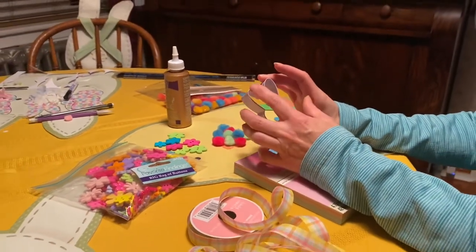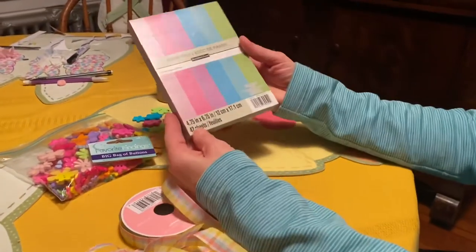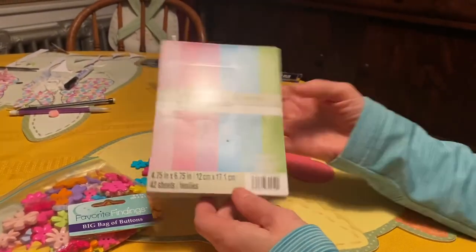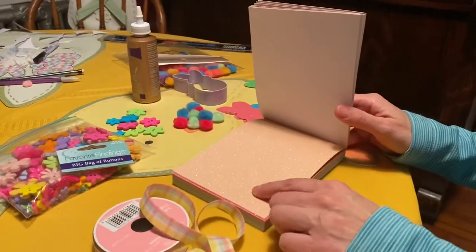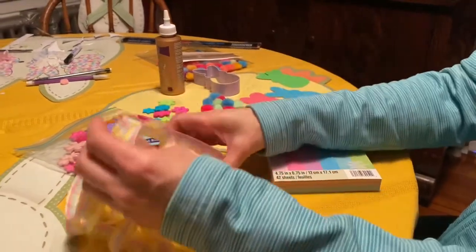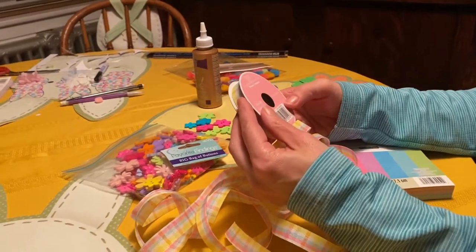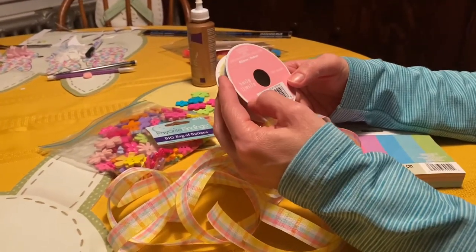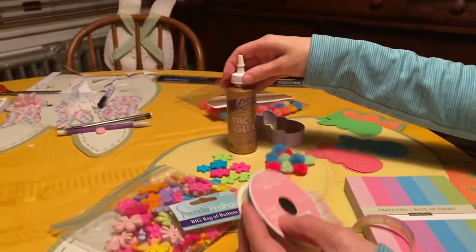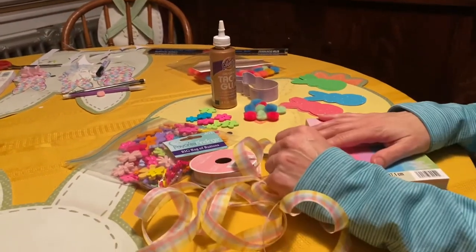My Peep is four inches from ear to bottom, and with that size, one sheet of paper will give you three Peeps. The ribbon I got was just an Easter ribbon, three yards long. For this project I'm using tacky glue instead of a hot glue gun, plus a pair of scissors, and that's all you'll need to get started.